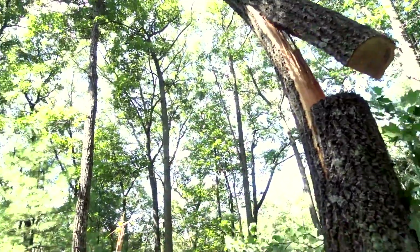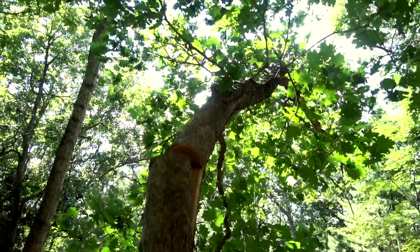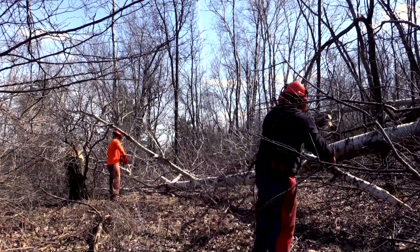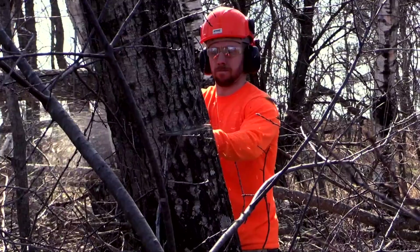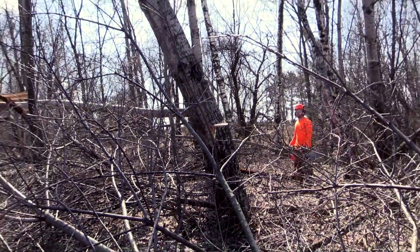It's not the majority - it's just a minority of all landowners I recommend hinge cutting to. But I believe it has a far higher place than practices like girdling, hack and squirt, or even controlled burns. Hinge cuts are a very important tool in your toolbox of deer habitat management.